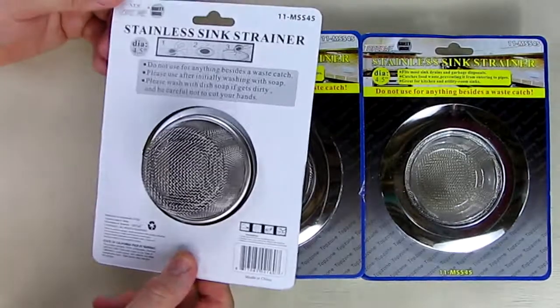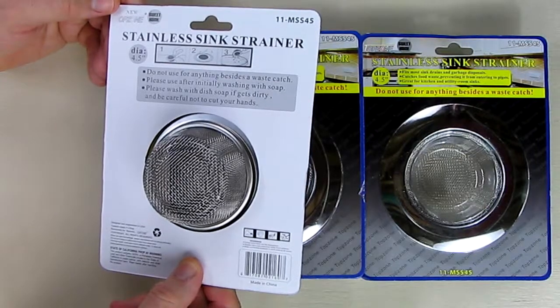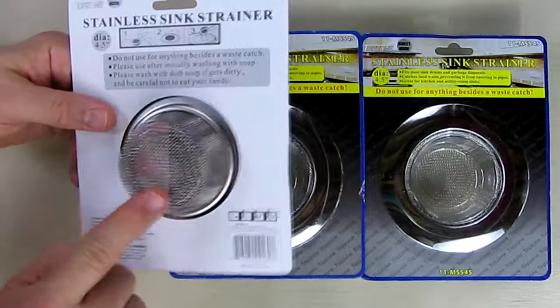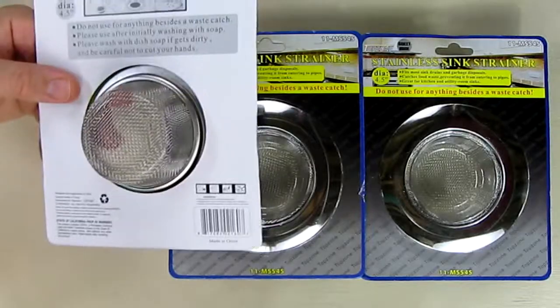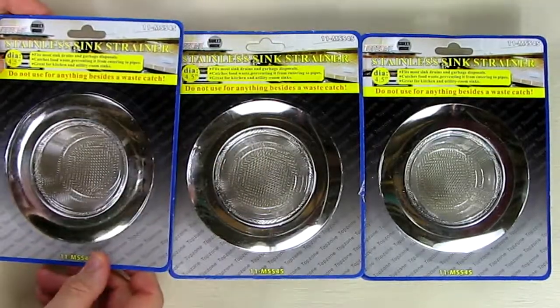The back side of this says 'stainless steel sink strainer' and again it has Top Zone 11-MSS 4-5. You can see the mesh in there is also completely stainless steel — no attraction whatsoever. It has a nice side tab on there.